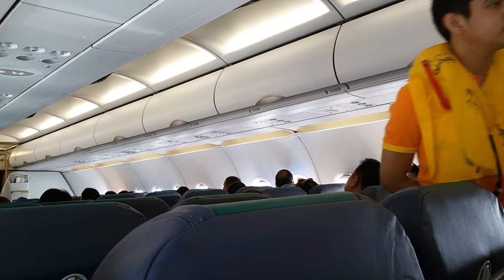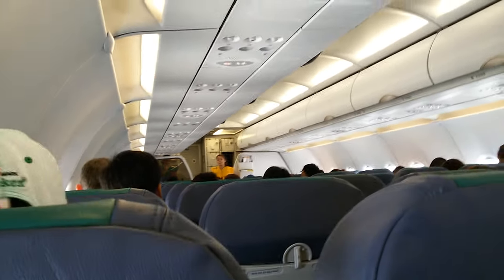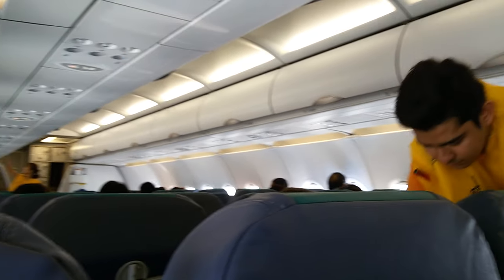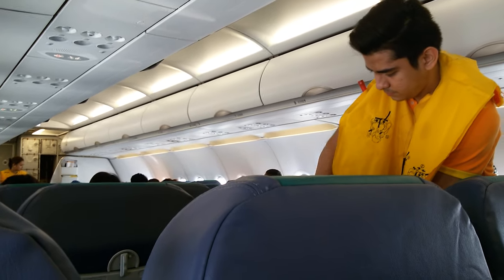For your information, there are slide rafts in this aircraft. This aircraft is equipped with an escape path lighting system. In case of an emergency evacuation, the lights will illuminate, leading you to the exit. There are fire extinguishers in the cabin, located at various positions in the aircraft. The operation of the device is placarded on the equipment itself.